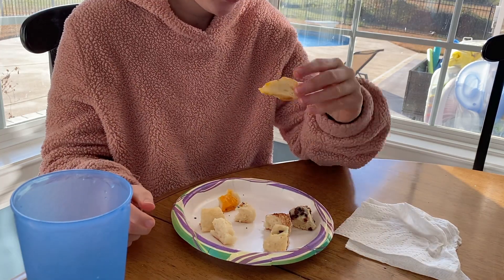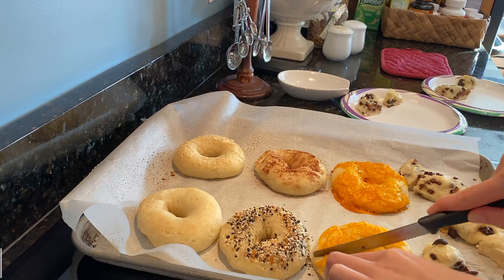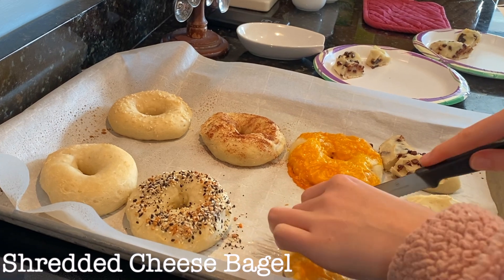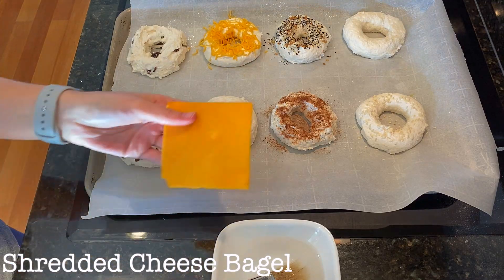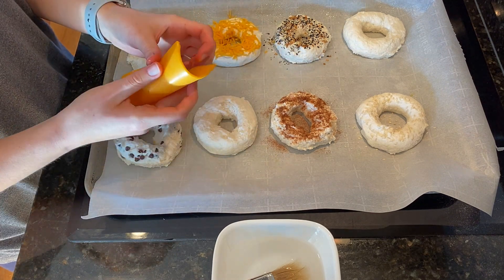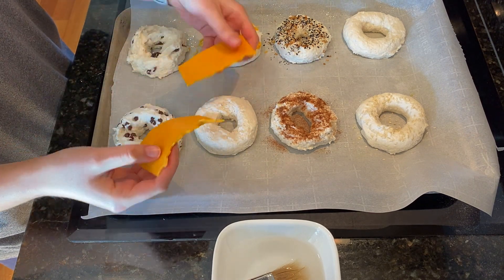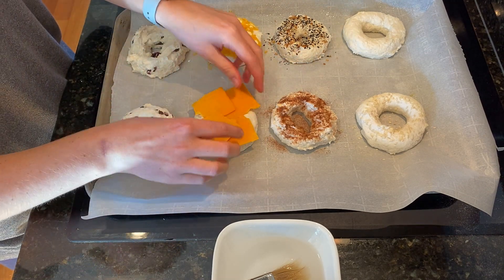Maybe the shredded cheese one — it's not as cheesy. The bagel with the shredded sharp cheddar cheese had the same flavor as the slice of cheese, but it was less cheesy because there was less cheese on it. I would suggest making the bagels with slices of cheese, because if you want cheese, you need to make sure there is a lot of cheese on the bagel. Don't go halfway with the shredded cheese — use a slice.